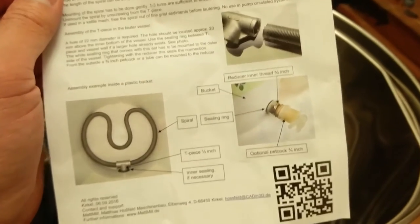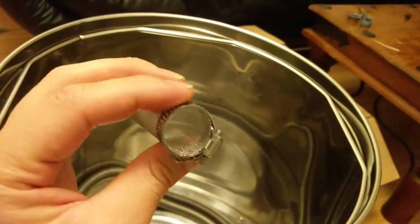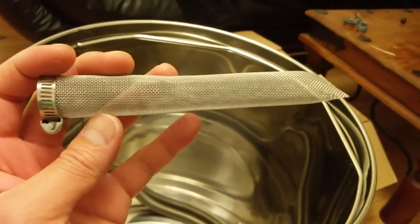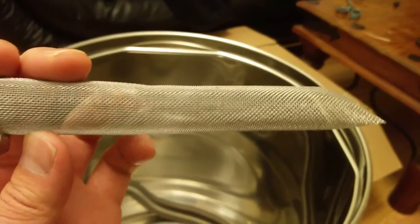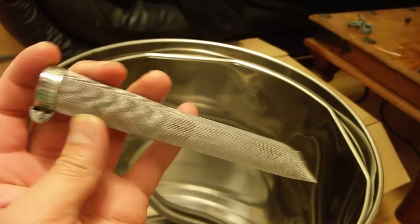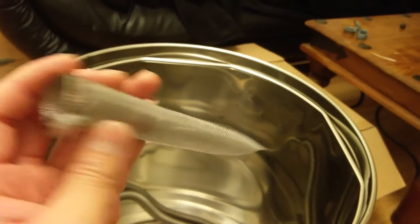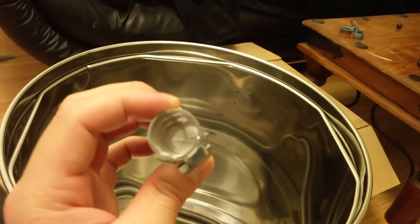This is used to replace — you guessed it — this crappy strainer. I noticed it was draining super slow last time even after whirlpooling, and the weight of my chiller is kind of bending it slightly, so I was worried about the long term. Now some of you probably don't have a problem putting hops in a bag and whatnot, but I went to upgrade because it was draining so slow.